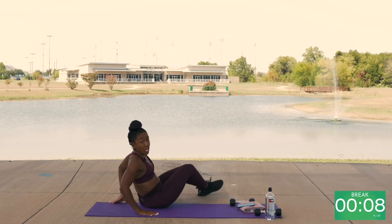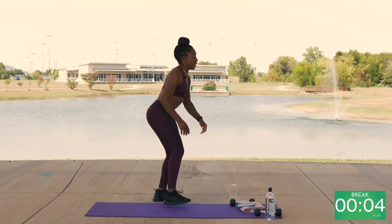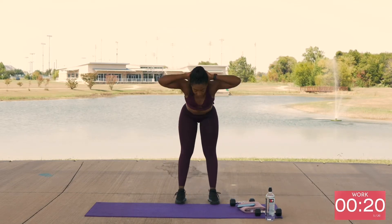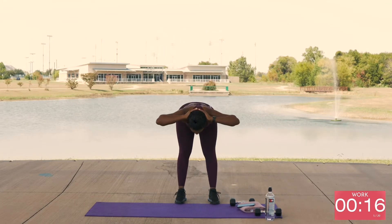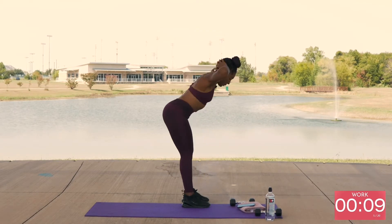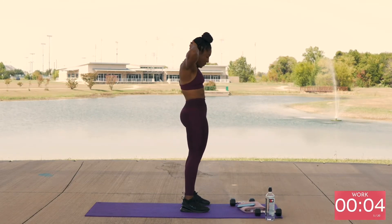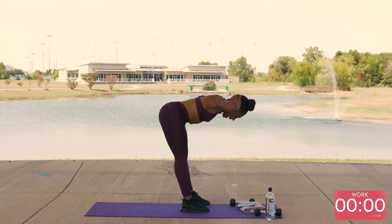Your last exercise: good mornings. Take it to your feet, hands behind your head. Lean forward, come up, squeeze. Forward, come up and squeeze. Come up and squeeze.